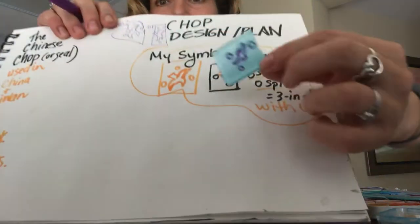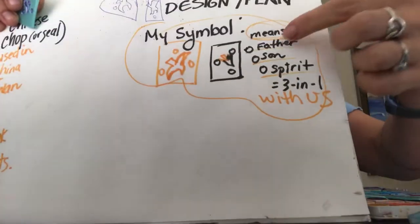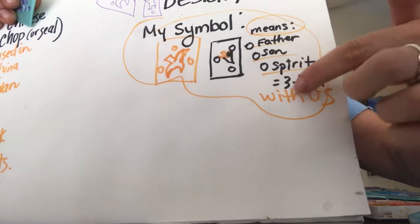My chop looks a little diagonal, so I'm going to get my knife and try to make it straight. Because if I ink it up, the ink could show on my whole shape of the stamp. So be very careful — don't touch the blade. All I did was draw it out based on my plans. I looked at a symbol of the Holy Spirit, and my meaning — you get to create meaning with your symbol — is the Father, Son, Spirit: the three-in-one, how God's with us. So think of a really cool meaning with the symbol you create.